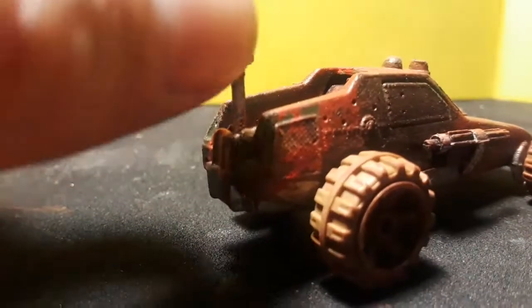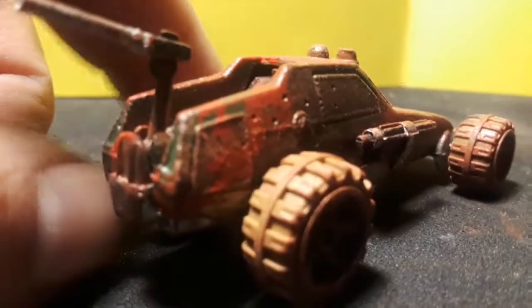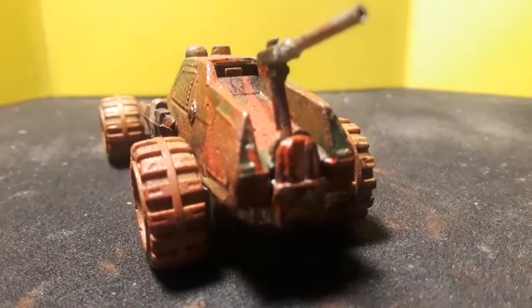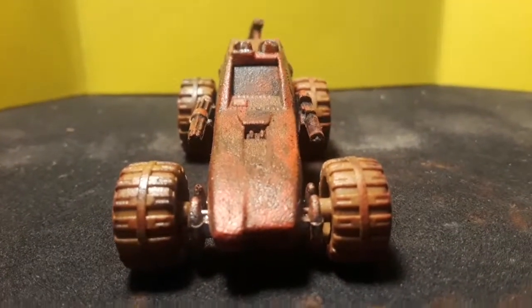This one was missing the gun on the back, so I just kind of put a piece of tubing on it. Doesn't look the best — I'd actually like to maybe change it, but probably not. Would really like to put an antenna off the back too, like a big whip antenna. They're pretty fun to do.